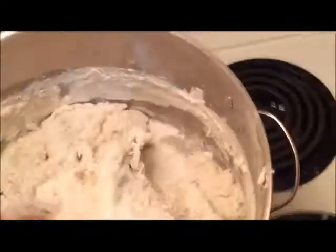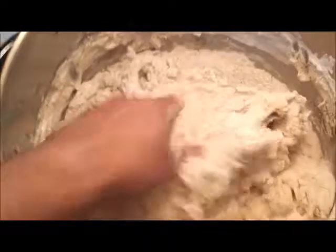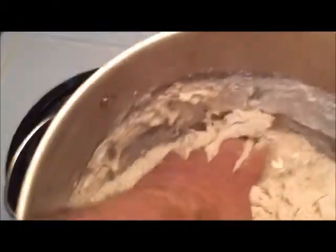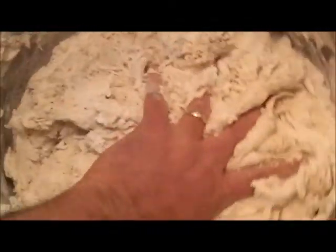Now we're getting to the important part here. We're going to start mixing this dough up by hand — it's still pretty sticky. One thing you've really got to watch out for is the loose flour over in the corners. You've got to keep working and kneading the dough, making sure you get everything all mixed in. We want no flour left behind.